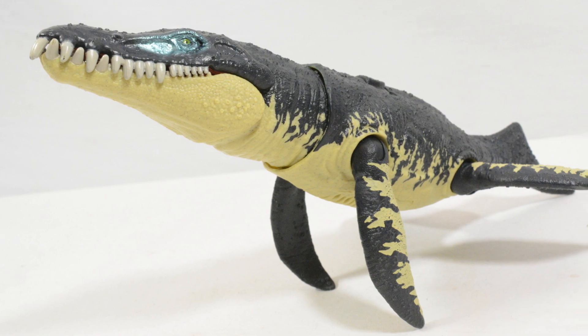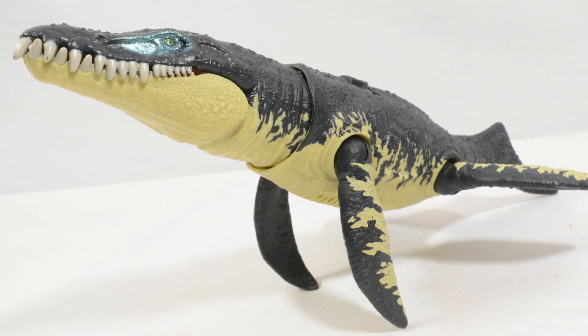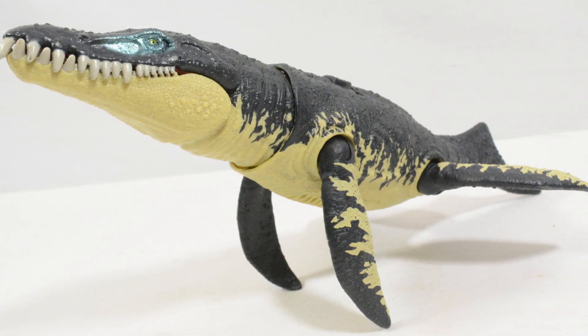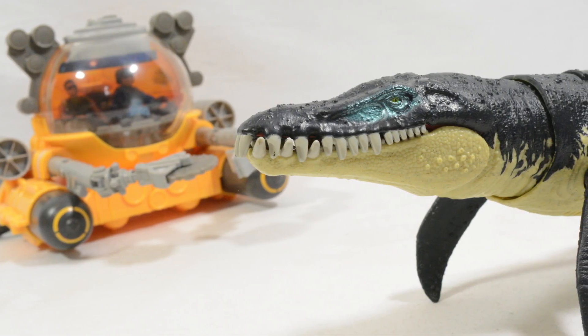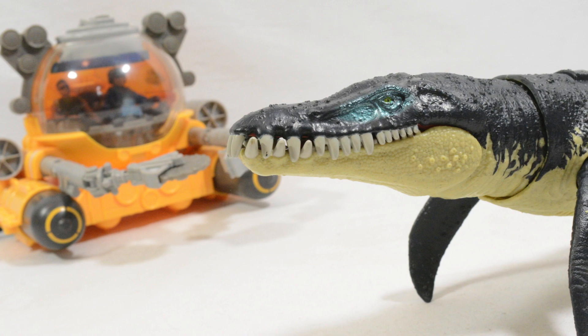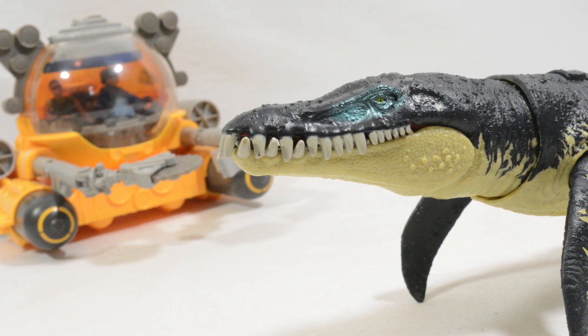So that's really it, guys — that's my thoughts on the Kronosaurus. I hope you have enjoyed this video. Make sure to like, favourite and subscribe, and until the next video, take care and have a great week.